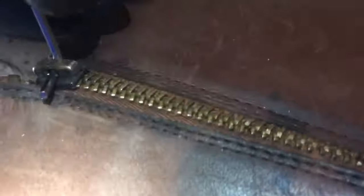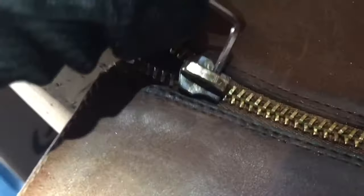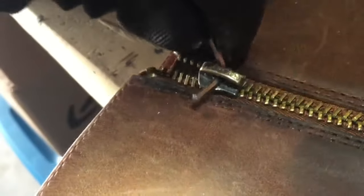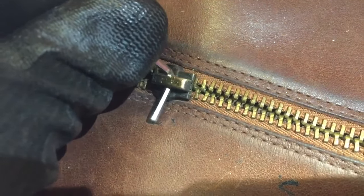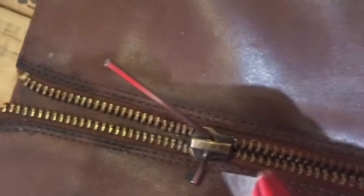You can see the length of the boot there. As I move the zipper — no problems going up — everything seems to be working pretty well. I'll angle it right there, bring it back, and you can see the problem area: the zipper kind of hits this place where the metal teeth expand a little wider than they should.